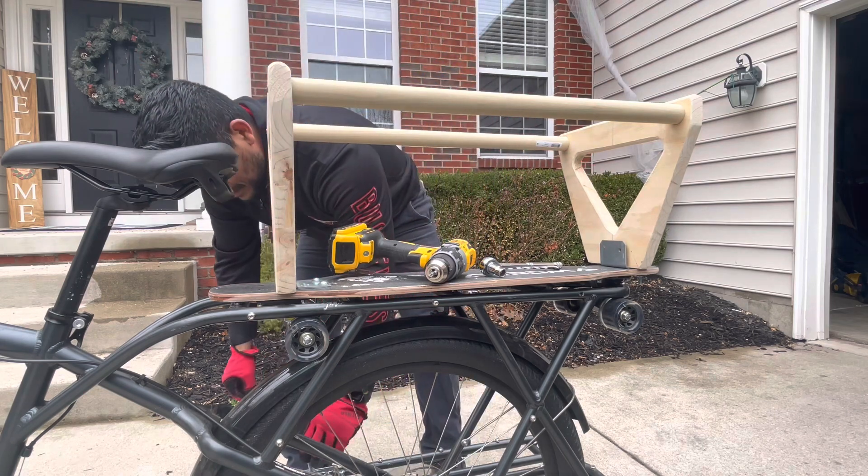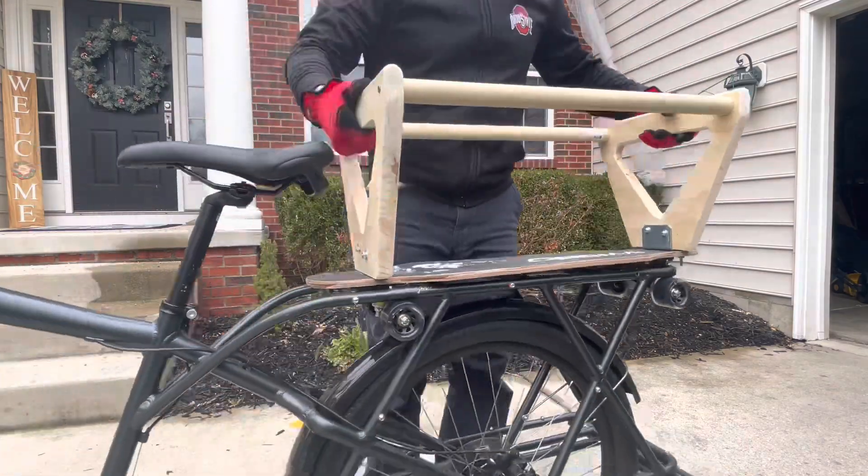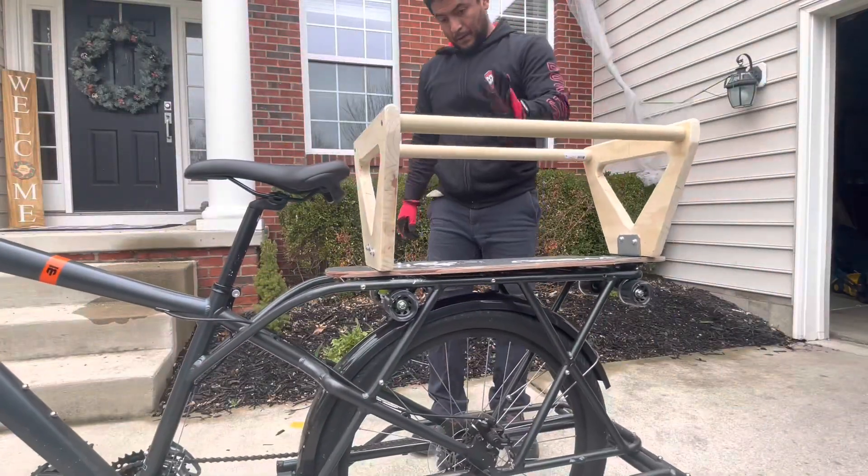I did another test fitting to ensure strength and durability right before doing some final sanding and official staining of the carrier itself.